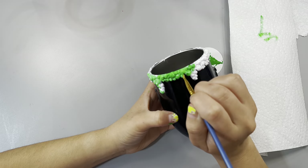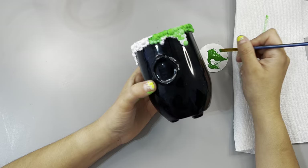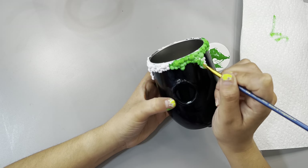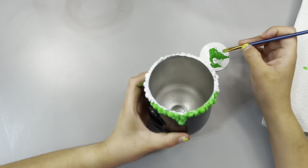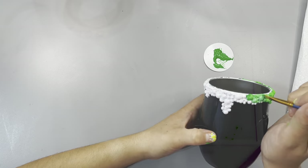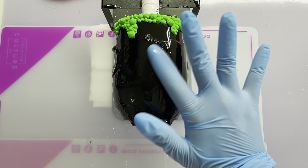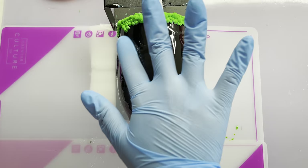Once our white paint is completely dry, we're going to take a fine paintbrush and go in right over that with our green. It really didn't take as long as you would think. If you get a little bit of white or green paint on the black, just use alcohol and a Q-tip to clean it up. Now we're going to come in and do our final coat of epoxy.